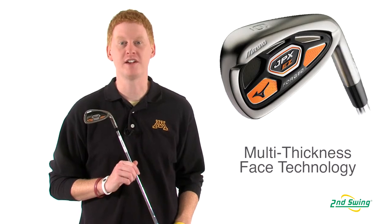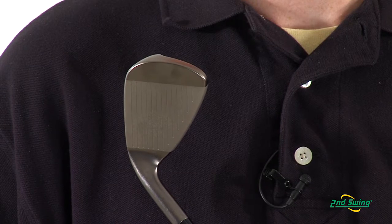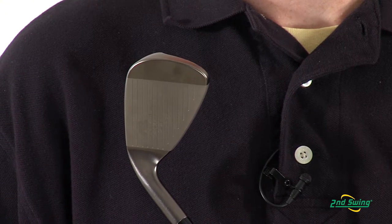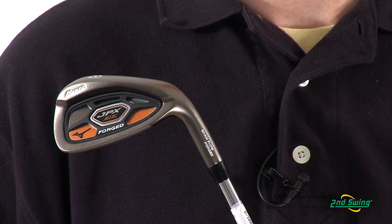This iron is made with a multi-thickness face that allows for maximum ball speed from a forged iron. The JPX Easy Forged Iron features a harmonic impact technology that allows for a feel and sound tuned through a cavity frame design.